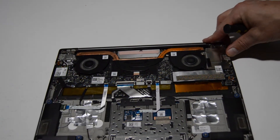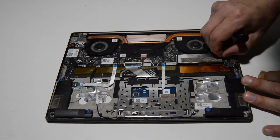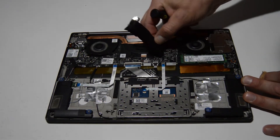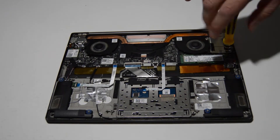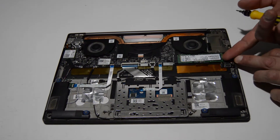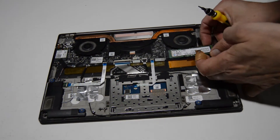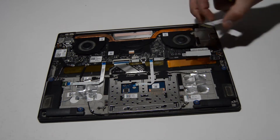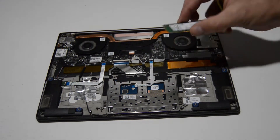We'll move on to the SSD slot. It looks like they've used a decent amount of tape to cover it, so you'll want to peel that back and remove the screw for the SSD drive. Once you have the screw out, take a fingernail and lift it up a little bit — that'll give you the clearance to wiggle it out of the connector. You need to lift up on this end because there are transistors down here that will prevent it from sliding out.